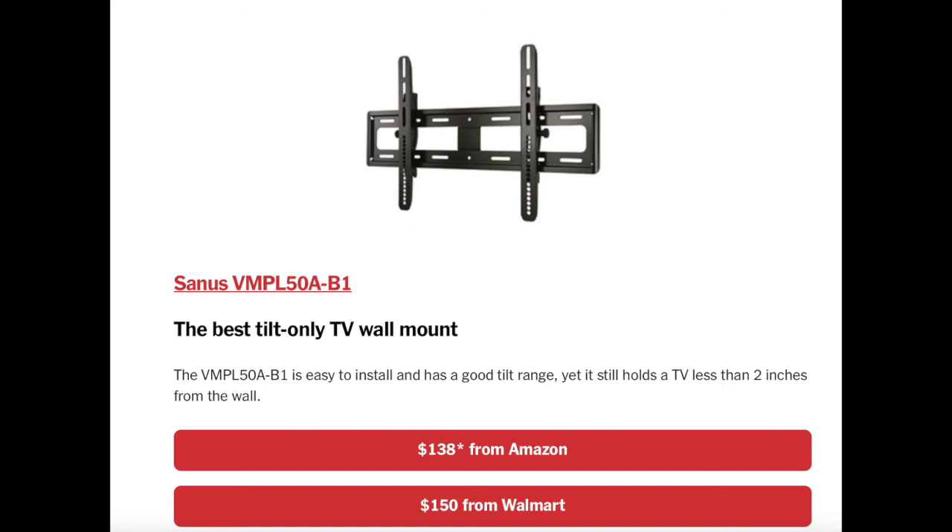If you're going to invest in a flat mount, you're better off getting a good economy mount that's strong and just flat on the wall — it's a lot less expensive. You can get a good stock mount for around $35–50, and it sits flat on the wall. The Sanus VMPL50AB1 is a bit expensive at $130–150, and there isn't much space between the TV and the wall anyway.